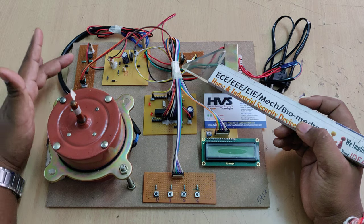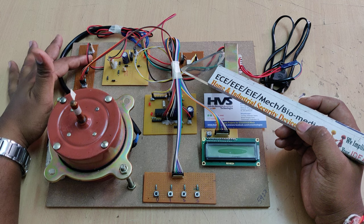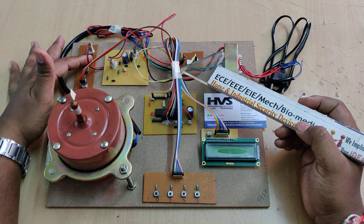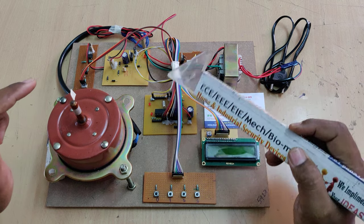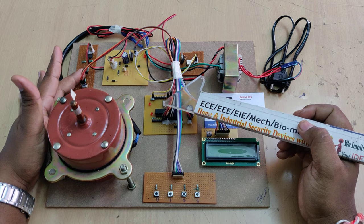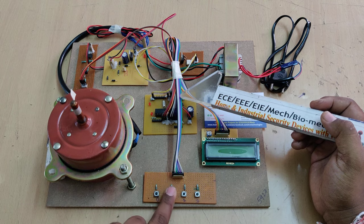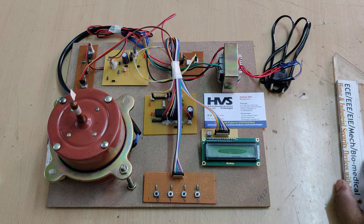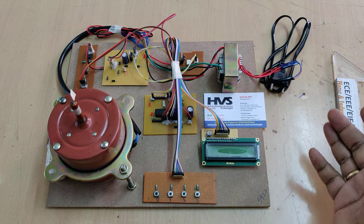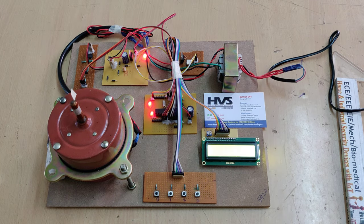The zero crossing circuit has a rectifier and a BC547 transistor. The rectifier converts AC to pulsating DC, and whenever a pulse starts, the controller receives a trigger from the BC547 transistor. Based on the selected firing angle, the controller then controls the firing angle to the motor. The firing angle range is 0 to 180 degrees.